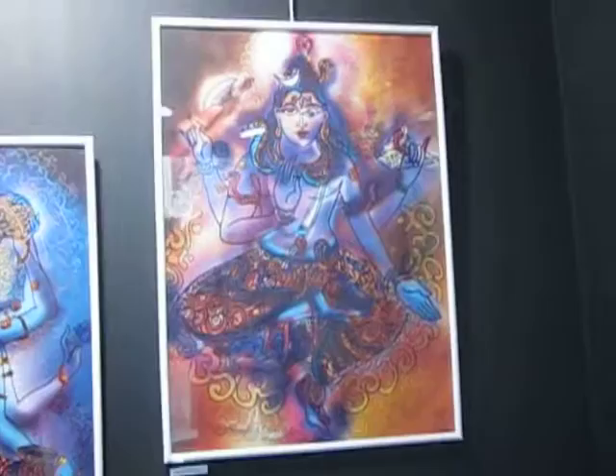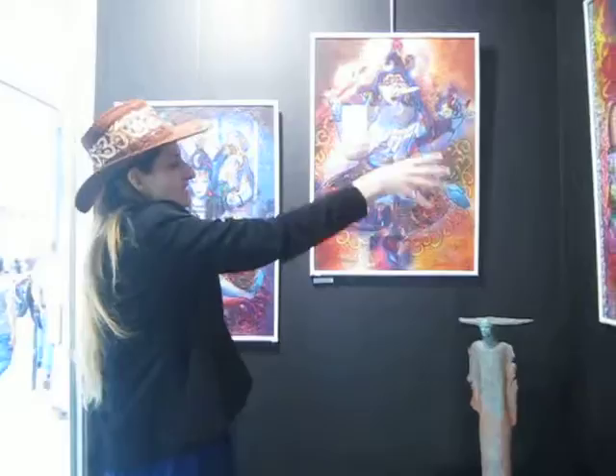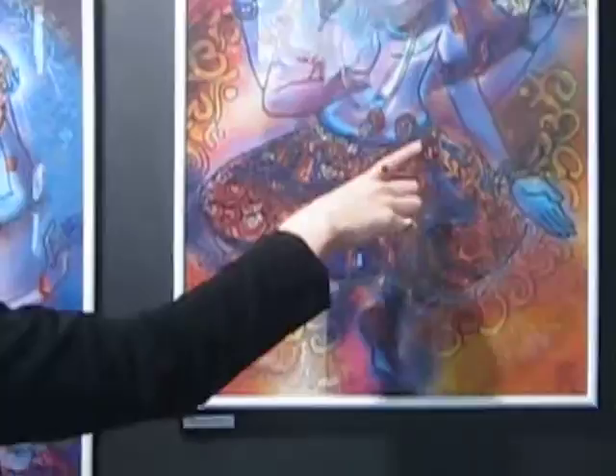This painting is called Omkar Shiva. Omkar is the sound of the sounds, the original sound, and you can see it emerges here and is painted around the painting and also in Shiva himself, in the Sanskrit letter form.